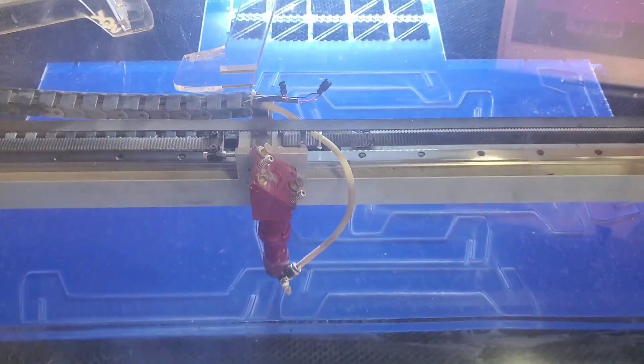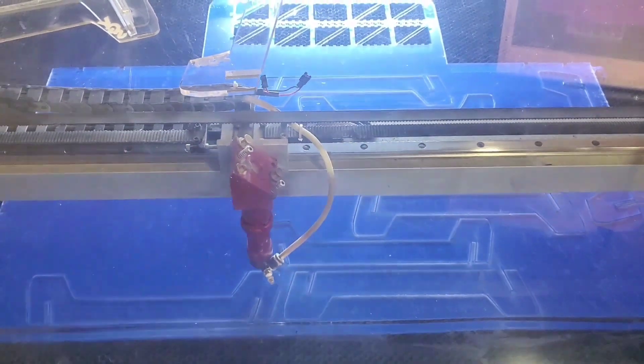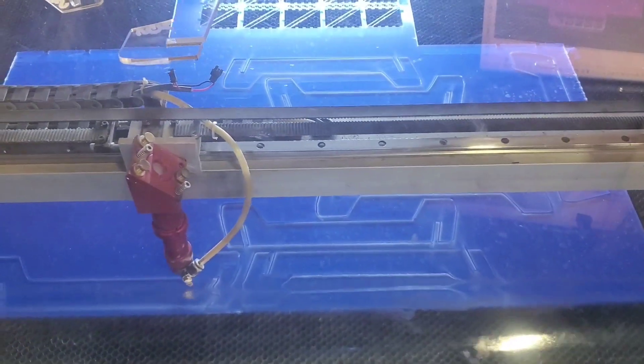This is happening right now, ladies and gentlemen — the laser cutting of the Oxidean Marine Stands right here in the US of A.